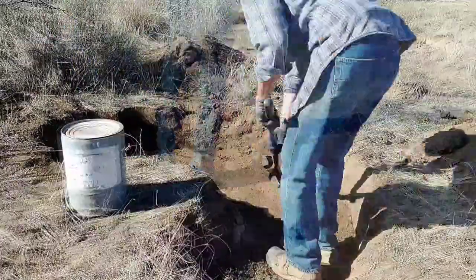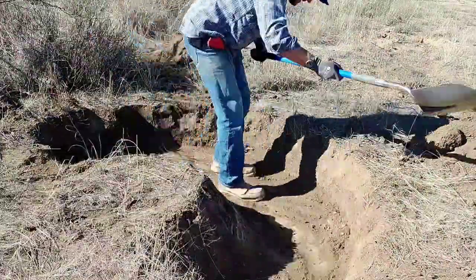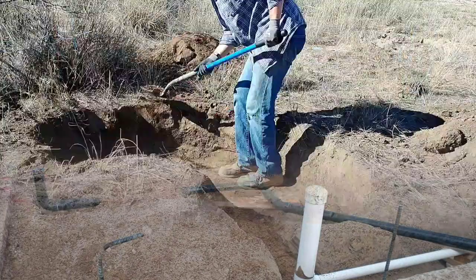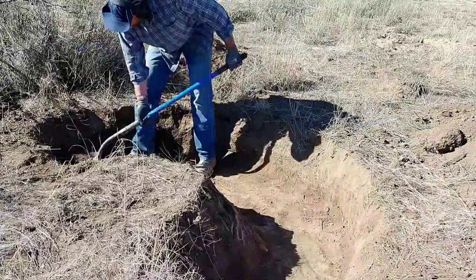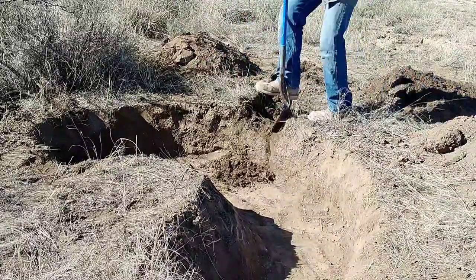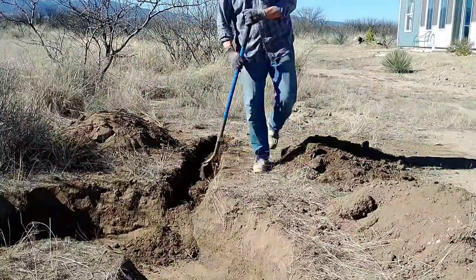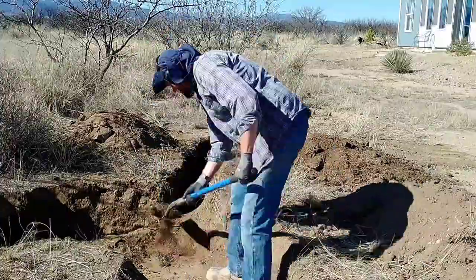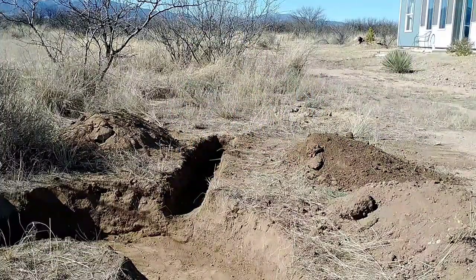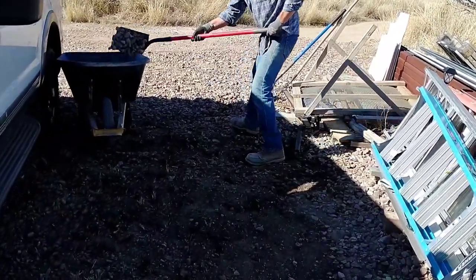This gray water system has been part of our design from the beginning. I had to install a completely separate drainage system in the house to separate the gray water from the black water. All of the water from the showers, bathroom sinks, and the clothes washer goes into this gray water system, and we can direct that to water trees and make use of that water instead of it just going into the septic system. Now I've got most of the crescent dug, and I'm starting the inlet line trench that'll connect up closer to the house where the existing gray water system comes out.